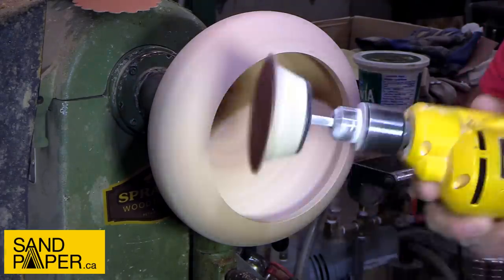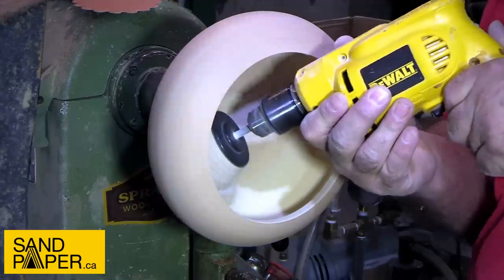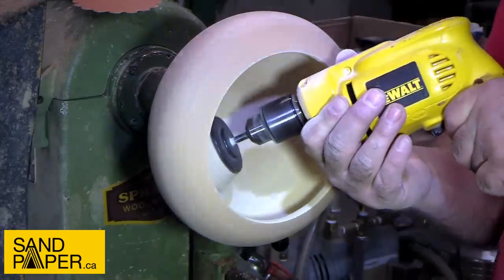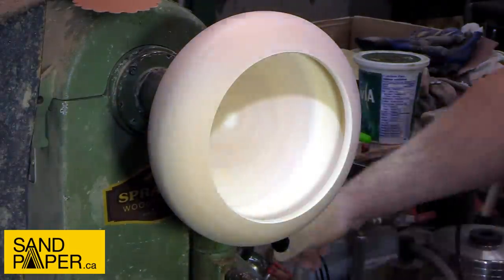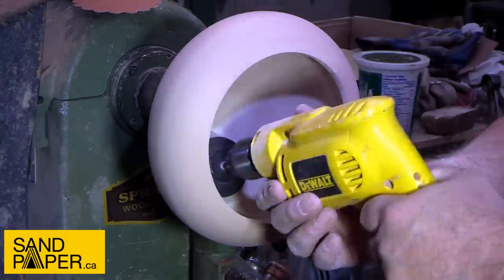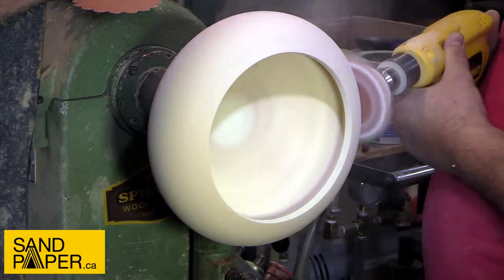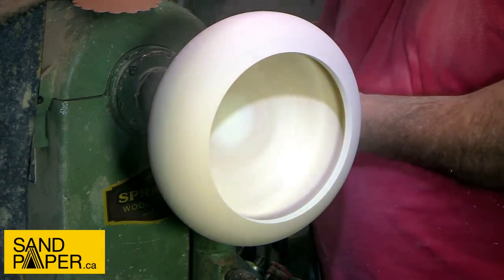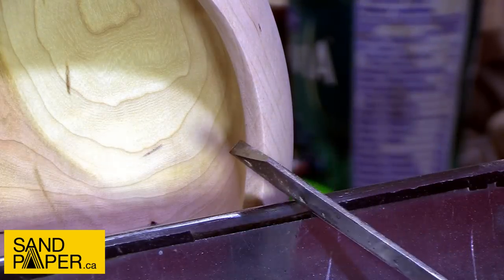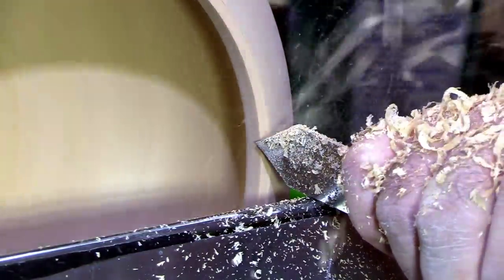These are the three and a half inch Dipple discs from sandpaper.ca and I sanded this piece from 60 to 320. I typically don't go any higher than that on straight wood pieces. I'd like to personally thank sandpaper.ca again for kicking in a hundred dollar store credit for the hundred thousand subscriber giveaway video. Once I've got this sanded up I'll use the 3/16 inch parting tool from Crown to cut in an area for the lid to sit, and then we'll be able to put our first coat of finish on.